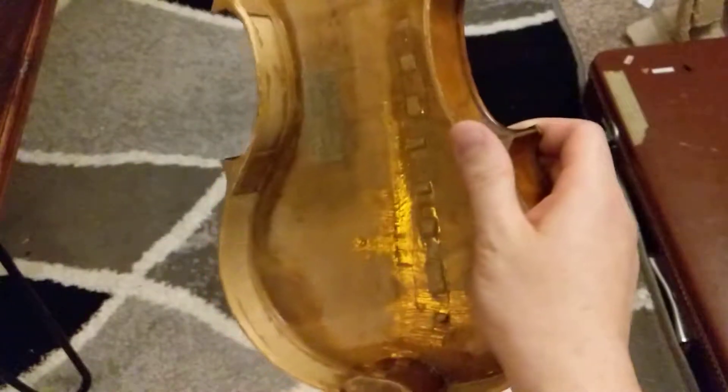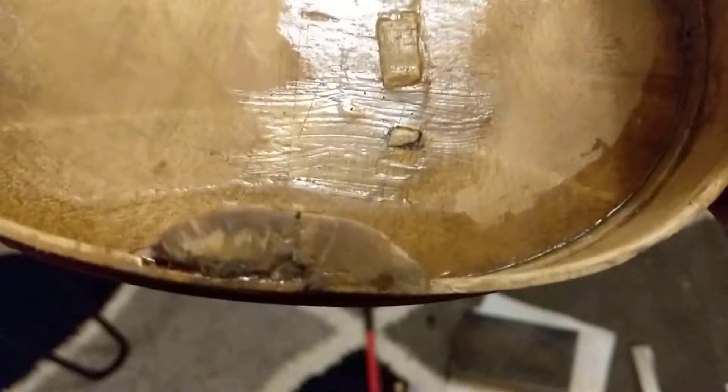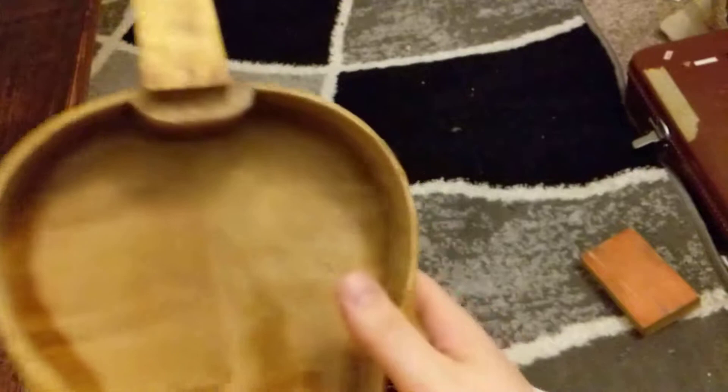I covered those with some glue and then went ahead and put a layer of glue around the entire perimeter just to kind of seal everything up. I put some more glue on this old repair — this old patch job that was previously done, I'm assuming March 5th of 1930. So got this all sealed up.